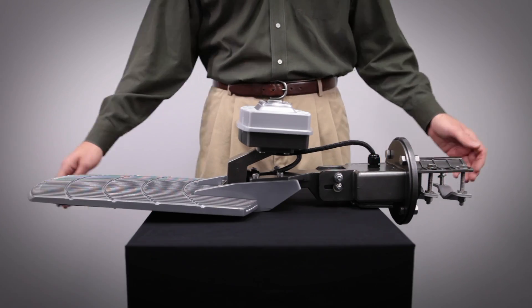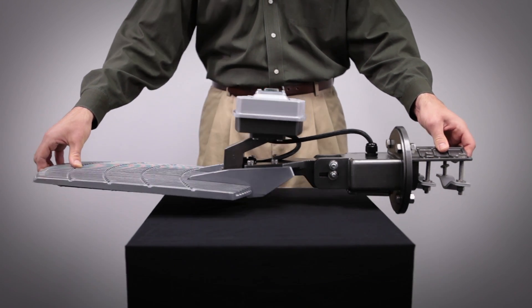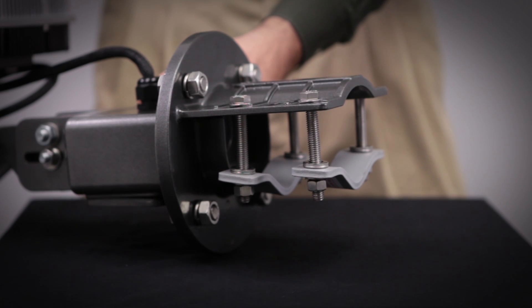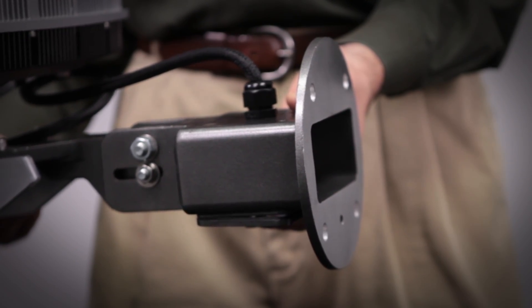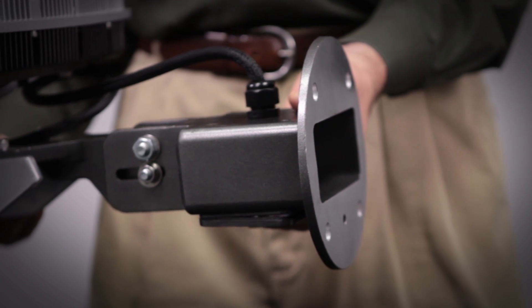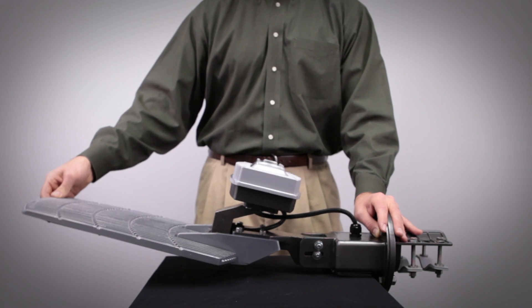The TGT LEDs are available in either 4,100 Kelvin or 6,000 Kelvin color temperatures. Standard mounting hardware for the TGT are the two pole straps that provide mounting directly to a 1.25-inch to 3-inch round pole. Alternatively, the product may also be installed onto a wall with the wall mounting option. Both mounting configurations provide vertical adjustability of up to 50 degrees.